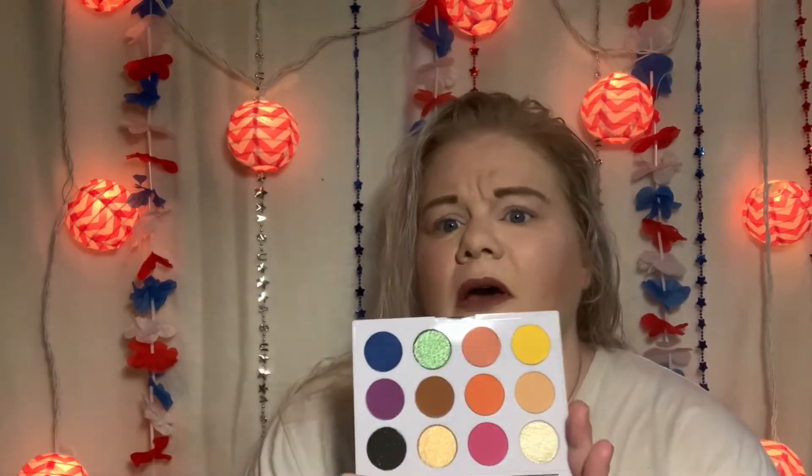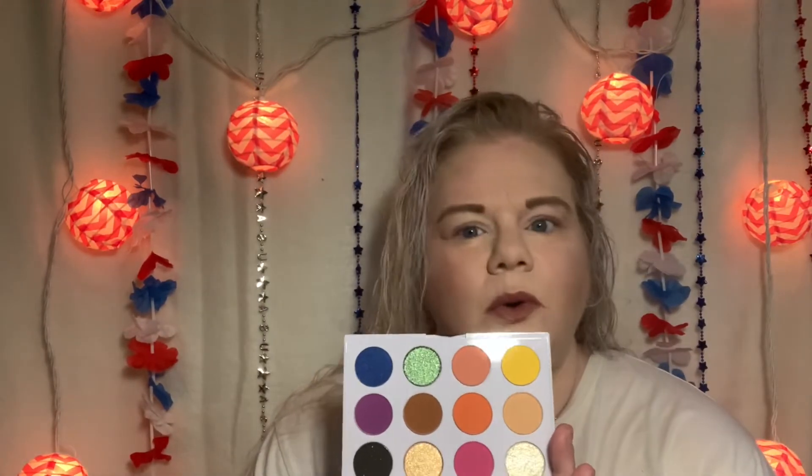Today I'm coming to you with the Wet and Wild Pride Palette for 2022. I went to Walgreens last night because I had to pick up something, and I saw this and had to get it.